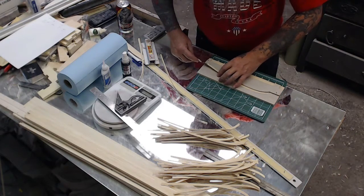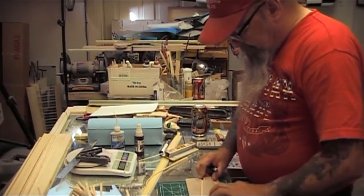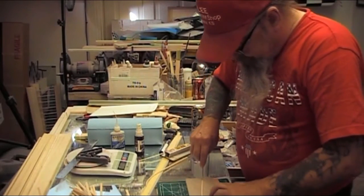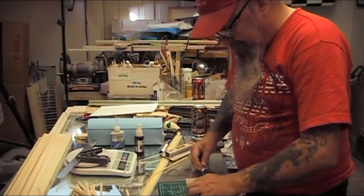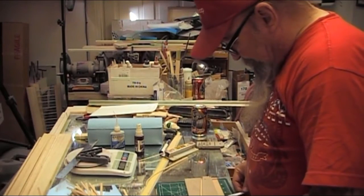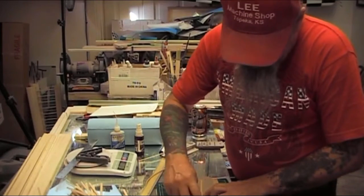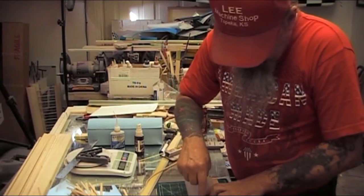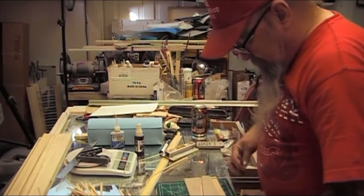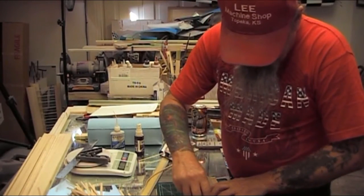I learned that I needed to cut that nose off the rib on the other wing, because when I turned it over I had to do some cutting and adjusting, and any time you've got to cut and adjust there's some other problem. I mean, it worked, but it wasn't perfect. So — adapt and overcome.